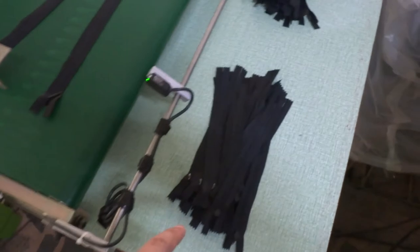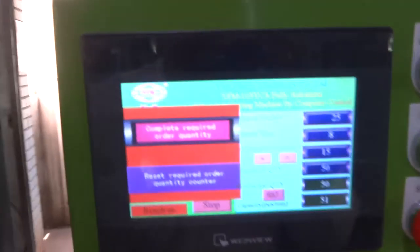So total 50 pieces. You can press the reset button to finish the order.